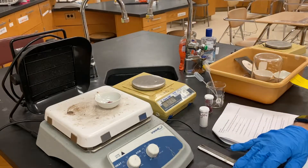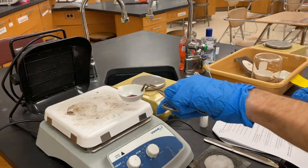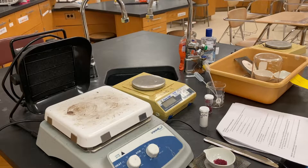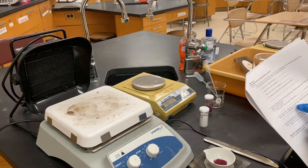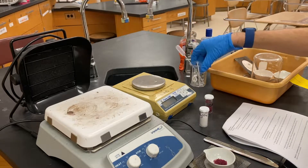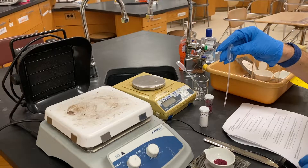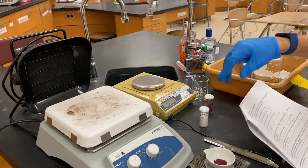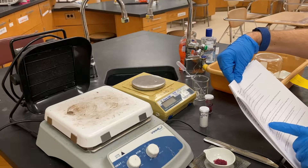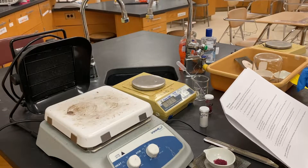Then put it on some wire gauze because it's going to be very hot. Put the wire gauze down, carefully lift the dish off the hot plate, put it down, and stay away from it — it's going to be very hot for a bit. Let it cool for three minutes. While that's happening, fill a container with water using a pipette. After three minutes, note if a color change took place while cooling and describe it. Then add a couple drops of water using the pipette and watch the color change.